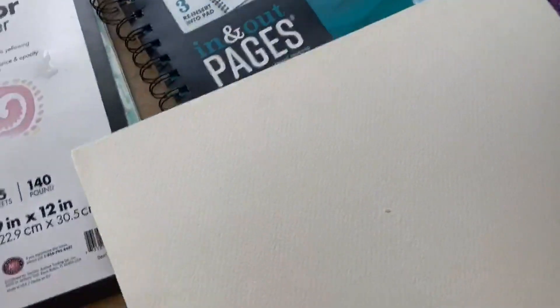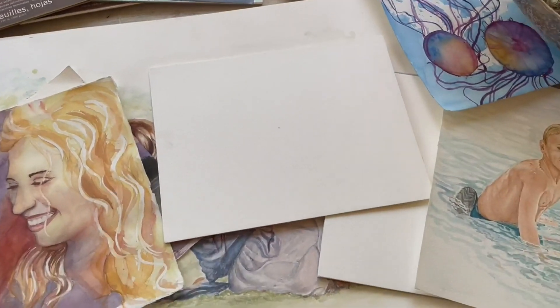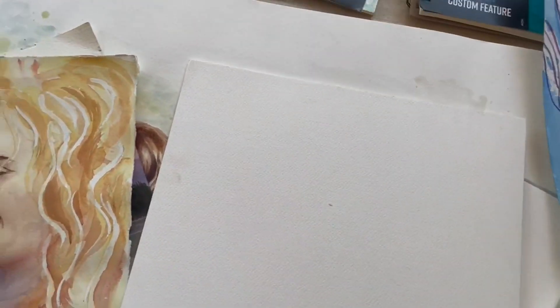Another thing to look for, especially in the books — this one here has glue around every single edge. The reason for that is that you can paint on it and that glue acts like a board to hold it down. That is not necessary, but it is a really nice thing, especially as you're traveling.